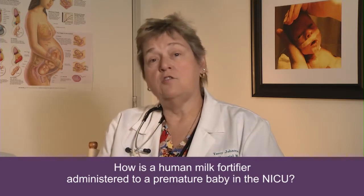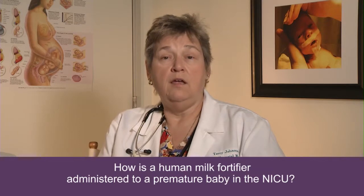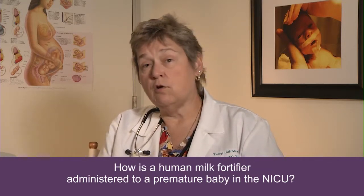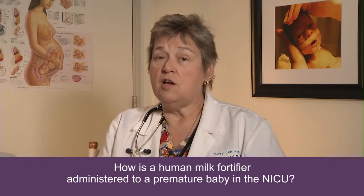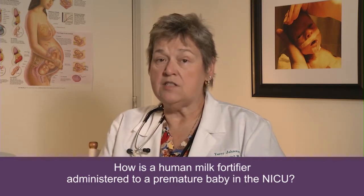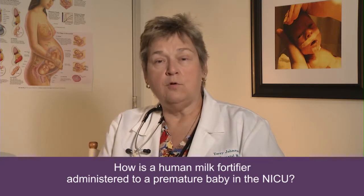The human milk fortifiers are mixed directly with her milk or the donor milk and then provided to the baby that way. The way that we order human milk fortifier is by what caloric content we want to achieve. You'll hear people talk about giving the baby 24 calories, 26 calories, or 28 calories — as much as 30 calories per ounce — by adding human milk fortifiers.